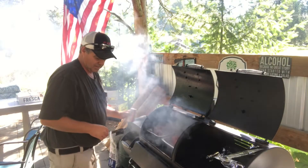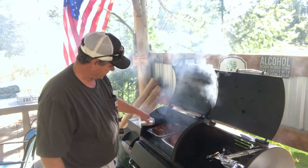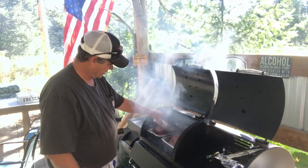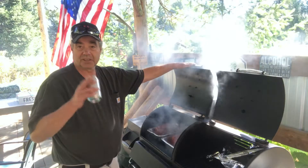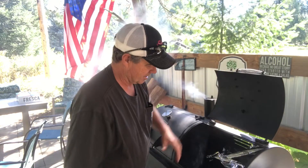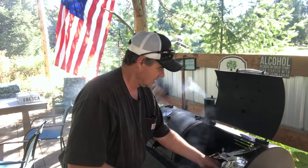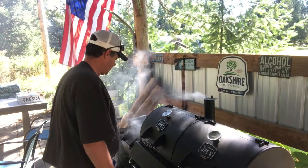I'm just going to put some Coca-Cola in there. As it gets going, I'll baste the meat with some Coke — it'll be just fantastic. Let that go until internal temperature is around 180, 185, somewhere in there. Then we'll let it cool a little bit and make our pulled pork.